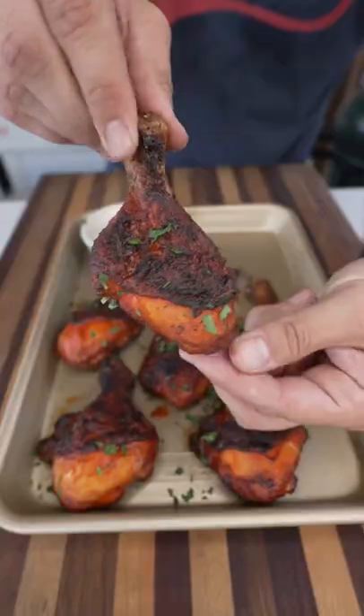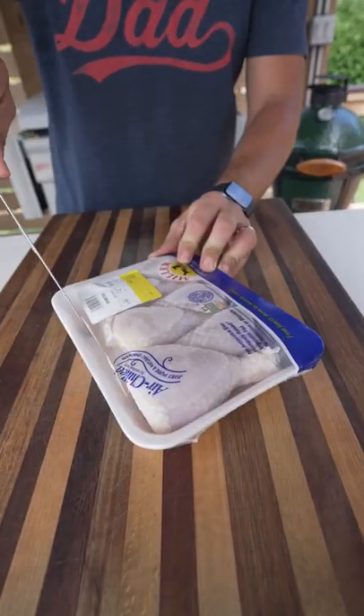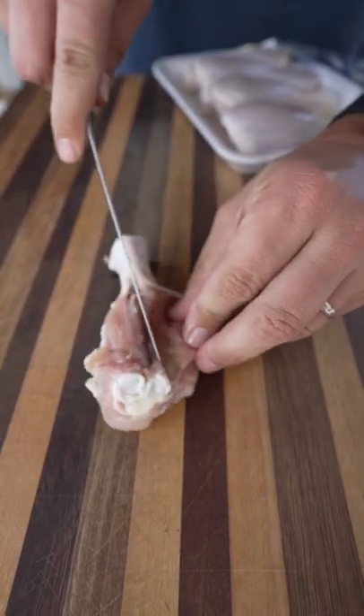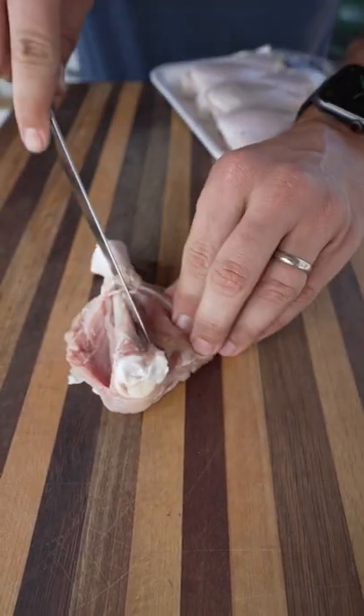Let's make some buffalo-style butterfly chicken drumsticks. Take your chicken out of the packaging, then using a knife cut alongside the bone on both sides to open up those drumsticks. This gives you more surface area for the seasoning.